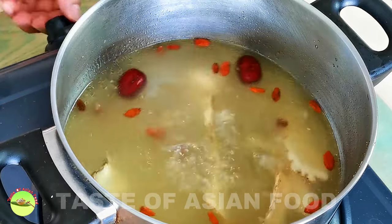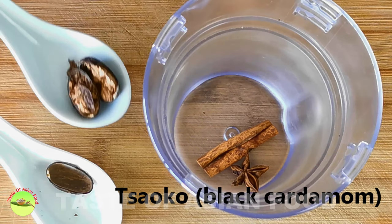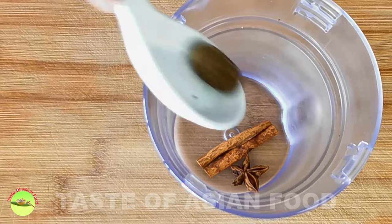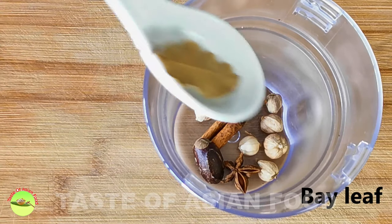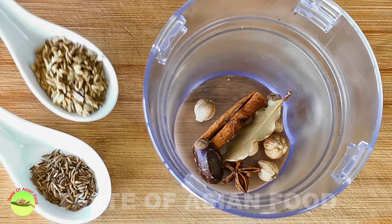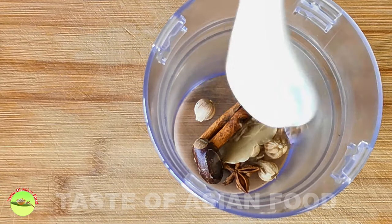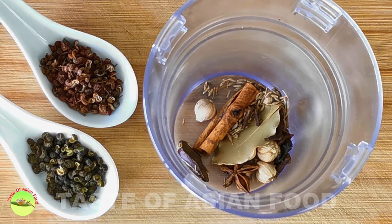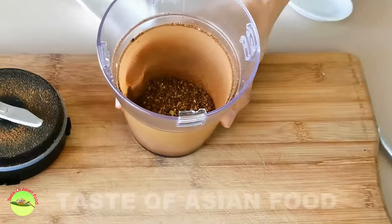Now let's move on to make the second one, the Sichuan spicy soup base. The essence of this soup base is the spices: star anise, cinnamon, tau guo which is also called black cardamom — you need to remove the seeds inside to reduce the bitterness, though it is optional and may be hard to get in western countries — and bai ko which is white cardamom. Bay leaf, cumin seeds. Some recipes also use fennel seeds, which looks like cumin seeds but is slightly bigger; both are quite similar so I just use cumin seeds alone. A few pieces of cloves. Sichuan peppercorns — there are two types, the green and the red one. I like to use the green one which has a more powerful tongue numbing effect. Coarsely grind the spices and set aside.